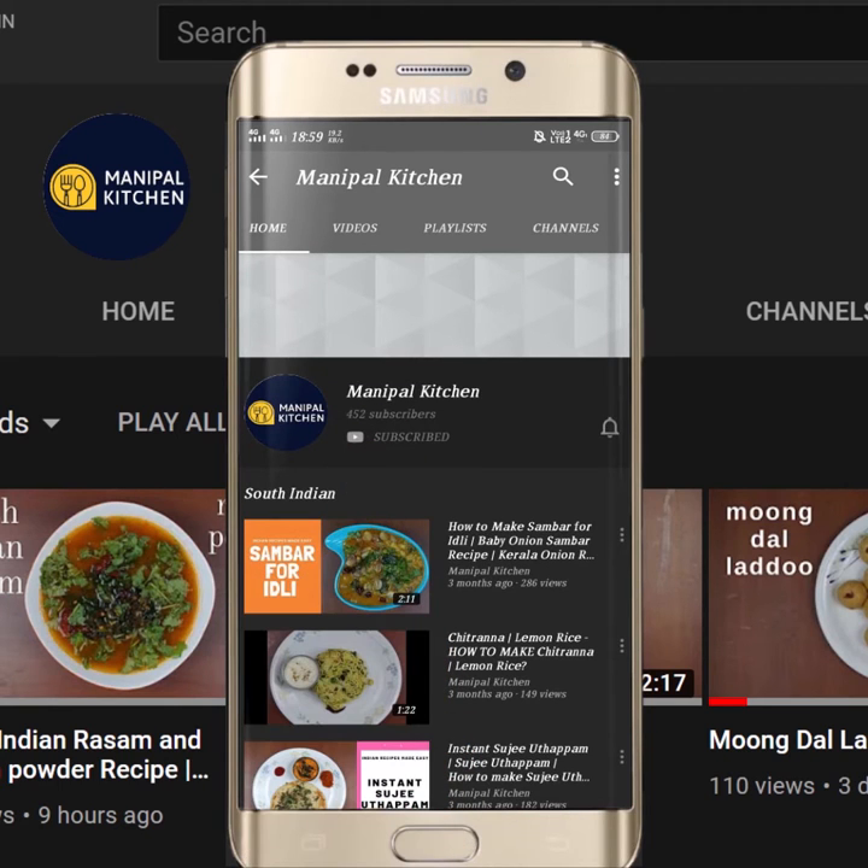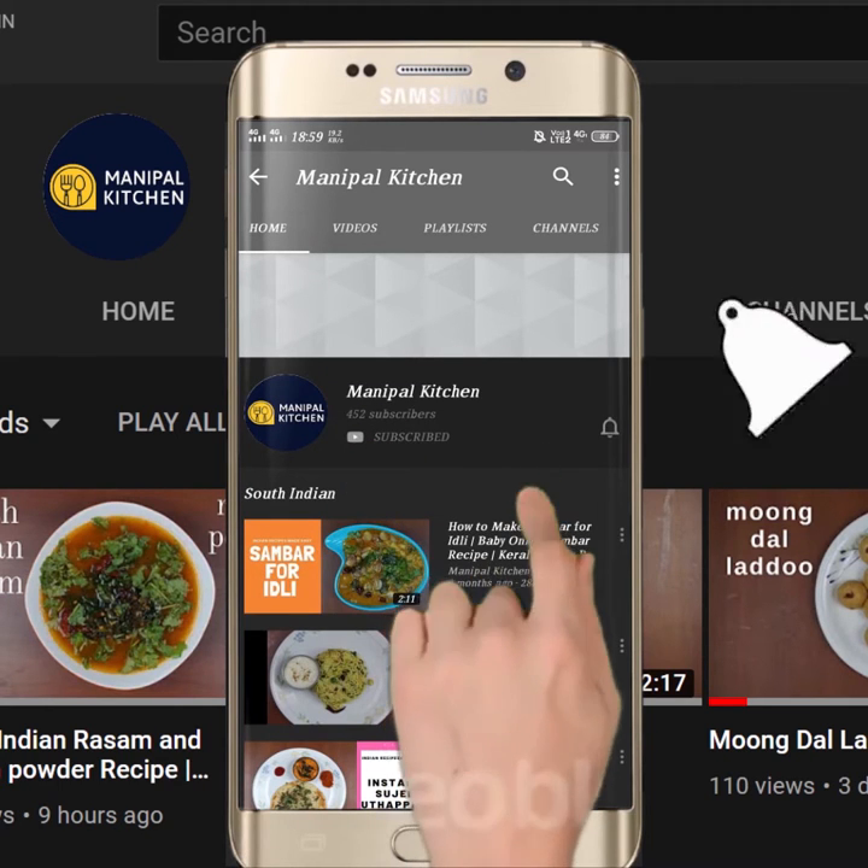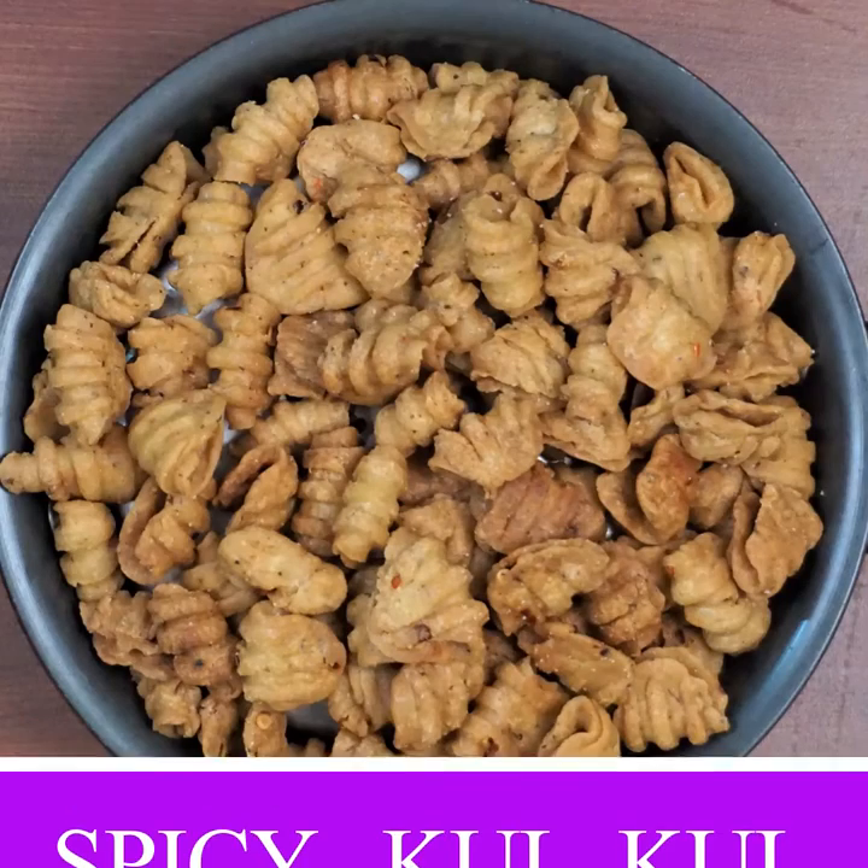Subscribe now and press the bell icon, never miss an update. Hi friends, welcome to the kitchen.